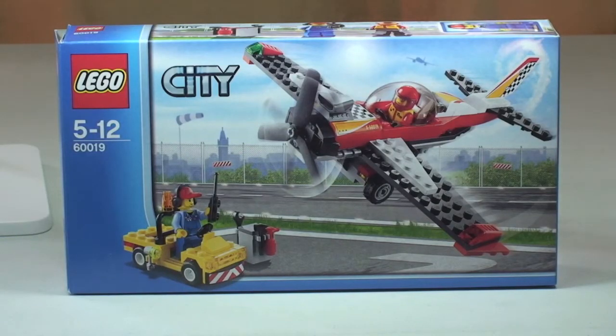Hello YouTubers and welcome to this LEGO City set review. Today we have the stunt plane, set 60019. This is for ages 5 to 12, comes with a piece count of 140 pieces, and retails in the UK for £9.99. That's from the LEGO store or the LEGO store online.